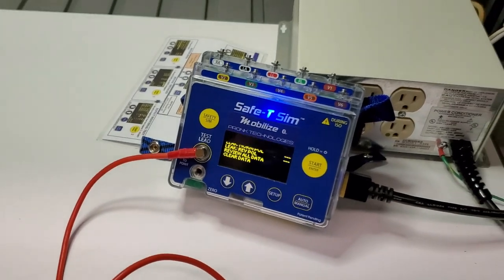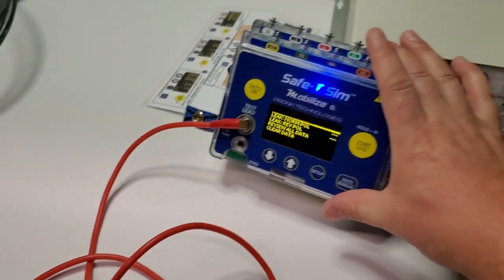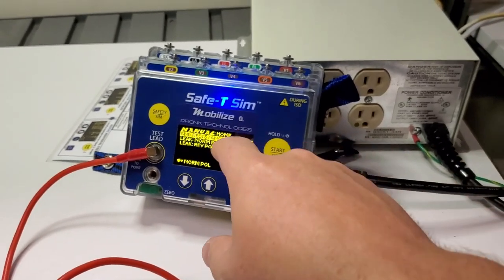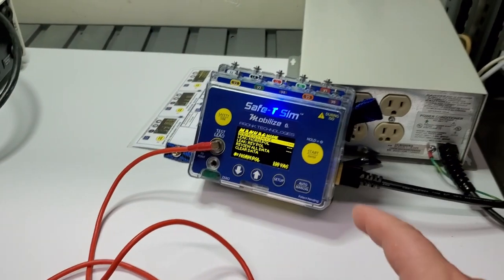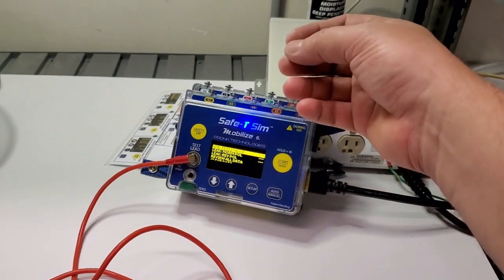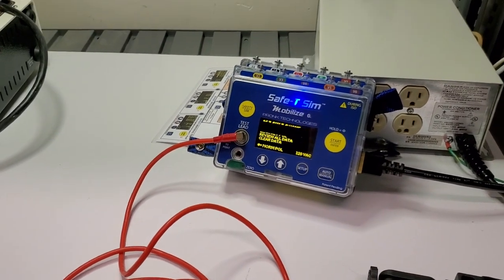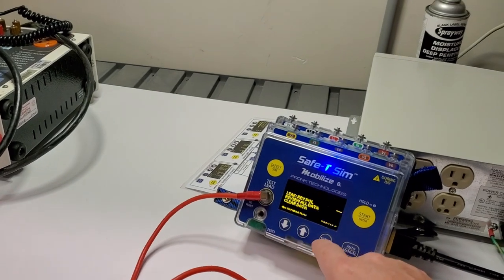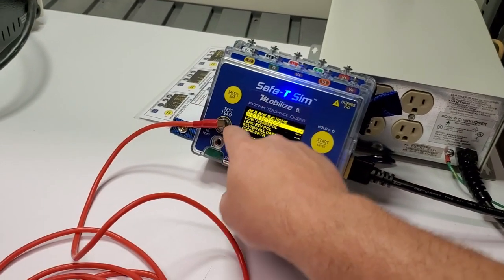It's a very compact unit — you can see based on the size of my hand it's only about four and a half by six inches, so very small but it's got a lot of features. The display is a vibrant light-on-dark LCD that looks really nice. The controls are pretty simple: there's a Safety Sim button, down, up, setup, auto/manual, and a start/enter button.